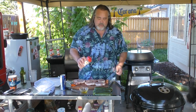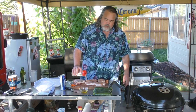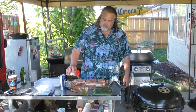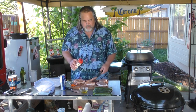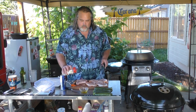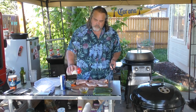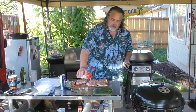We've got some Uncle Steve's sweet and spicier. Love this stuff. When I made this last night, I put a good amount onto each one of these — I'll tell you what, it did the trick. We'll flip them and do the same thing to this side. Everybody in my family enjoys the sweet and spicier.